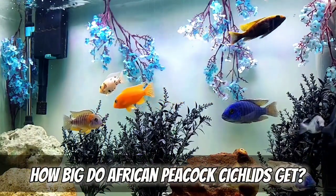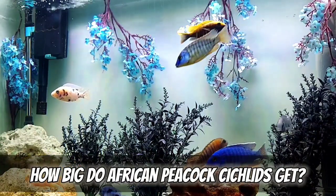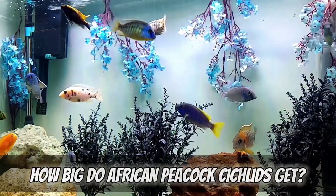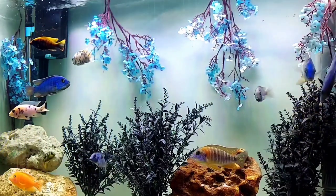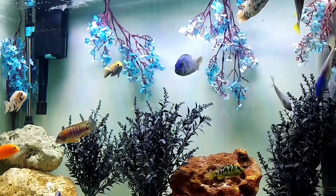How big do African peacock cichlids get? Four to six inches is about what you'll always see. The males are going to be a little bit bigger, and like a lot of other fish, the males are the ones that are more colorful. Four to six inches is fair when you're talking about the African peacock cichlid — and there are a bunch of different types of African cichlids, but we're talking about the African peacock cichlid today.